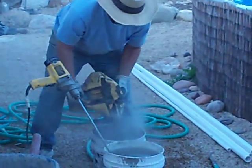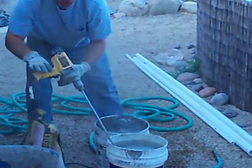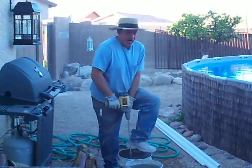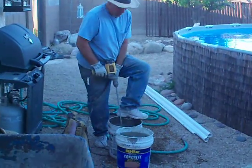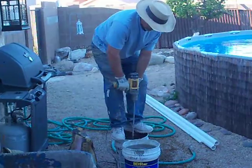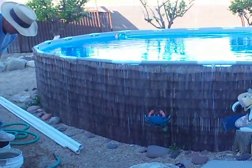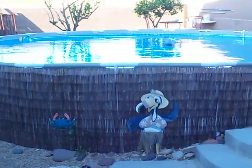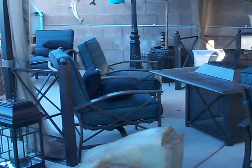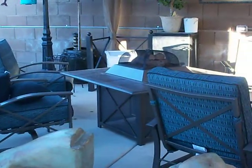Now you're mixing more mortar? No, just concrete — really wet so you can pour it in. That looks kind of rough right now but it'll look nice when it's done.